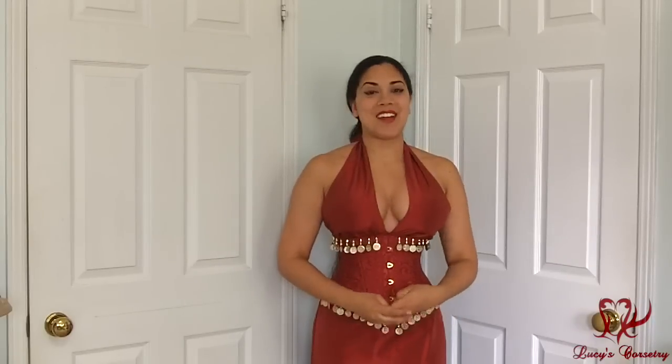This concludes my review of this lovely ensemble made by Serendi. I hope you enjoyed it and learned something new. If you did, please click the like button to help support the channel. If you have any comments or questions about this ensemble, feel free to leave a comment below — I'd be happy to answer or forward your questions to Serendi. I'll see you in a few days for another video. Bye!